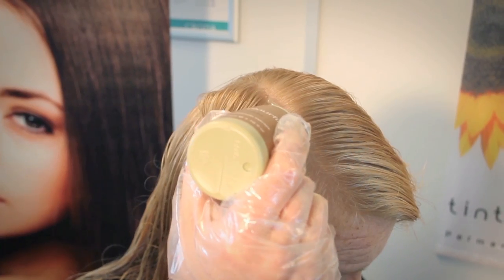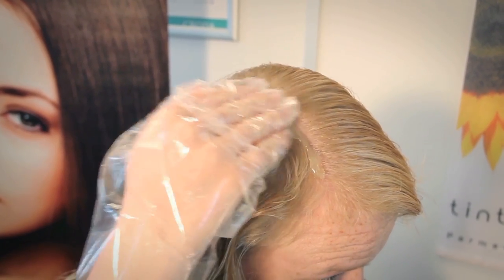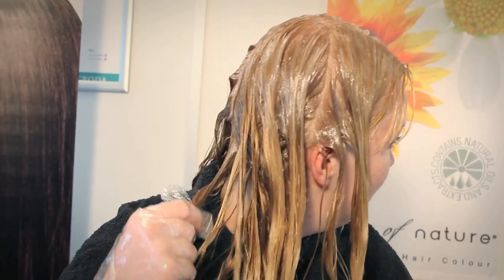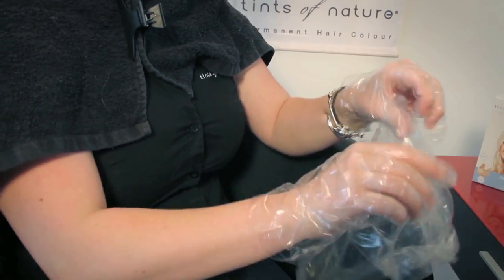Unscrew the tip of the colour fix bottle and get going straight away. Gently squeeze the colour onto your hair starting at the roots and then applying all over. Gently massage all the gorgeous colour into your hair until it's all covered. Now pop on your delightful plastic cap.